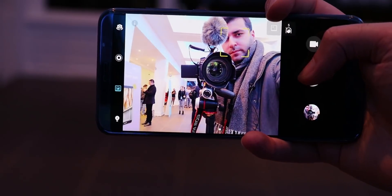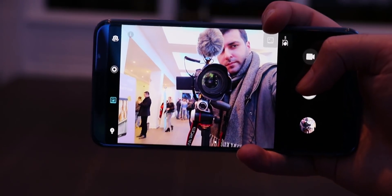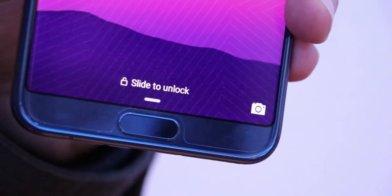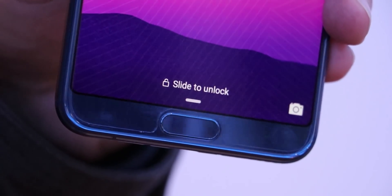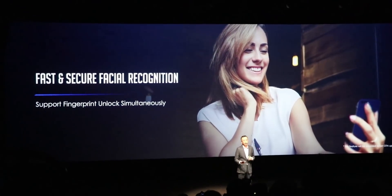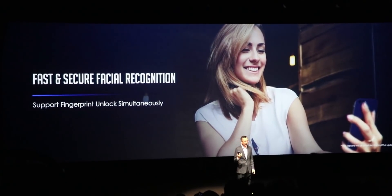It also supports a portrait mode and selfies seem to look good and not too washed out. Also on the front is the super fast fingerprint sensor, which this time supports even more gestures like tapping on it, pressing it like force touch – though it doesn't feel as satisfying as force touch – and more.